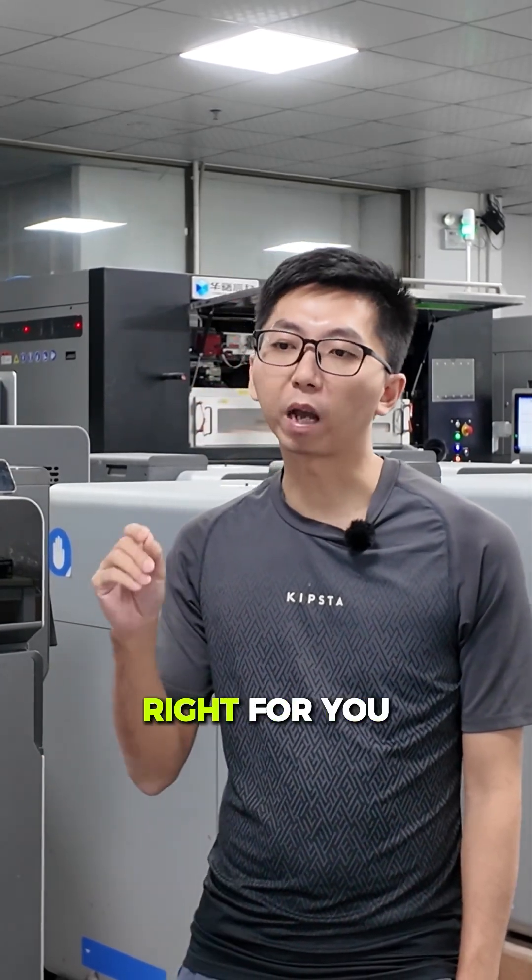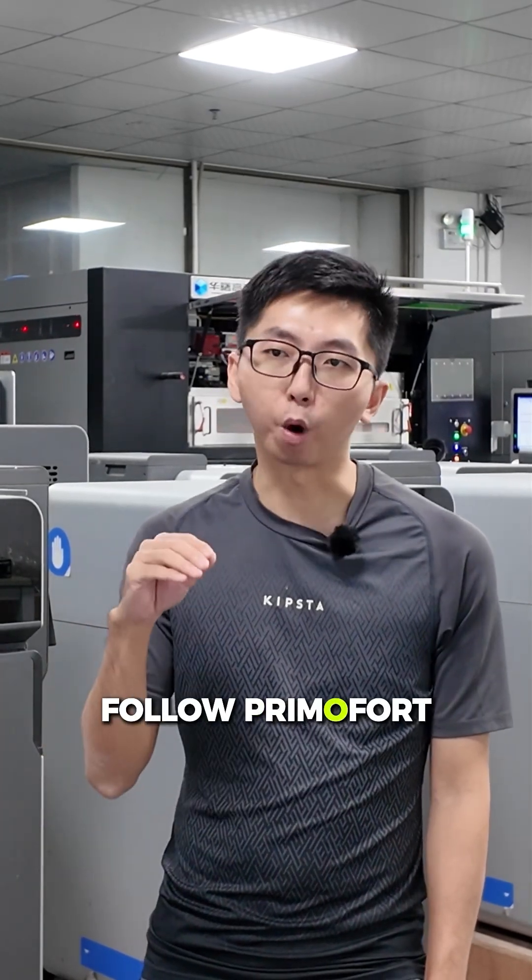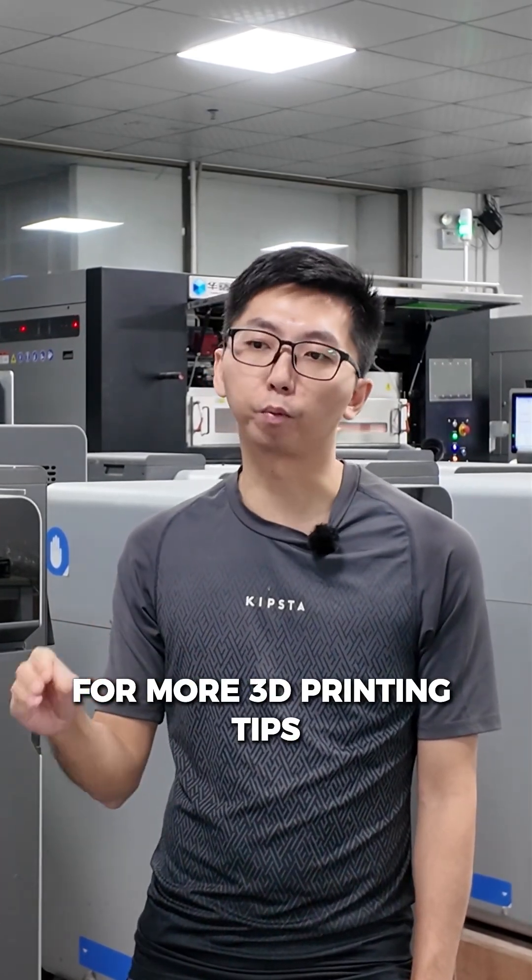So which one is right for you? It all comes down to your actual needs. Follow Primo4 for more 3D printing tips. Thank you — see you next time.